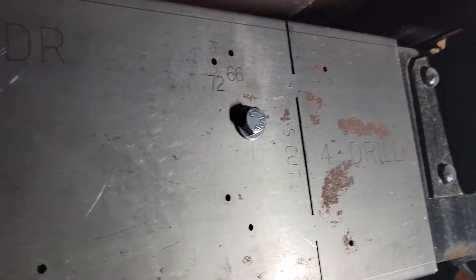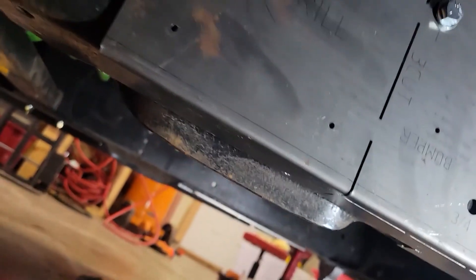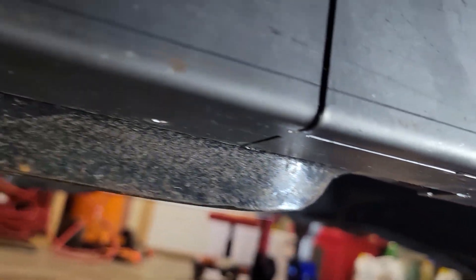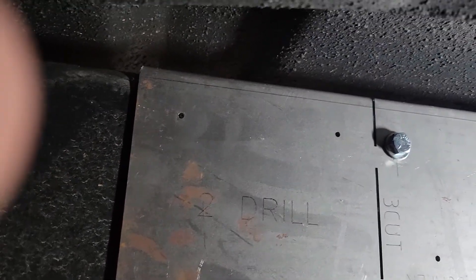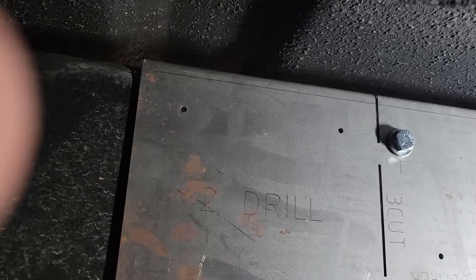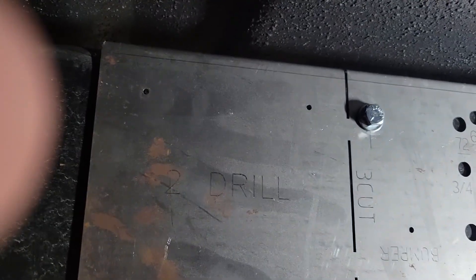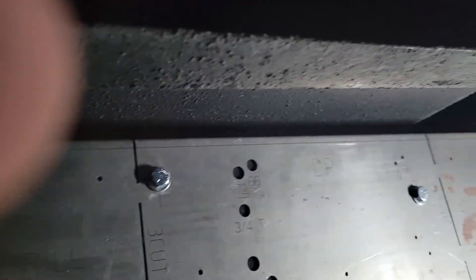I drilled out the second hole at five-sixteenths and put the bolt in where it's supposed to go — it's right up against that mount. It's the same way on the other side. My frame has this relief hanging out there, so I actually had to laser-cut a notch that you can cut out there. I'm going to go ahead and drill the one-eighth holes right here on this side and get those drilled in before I go to the other side.